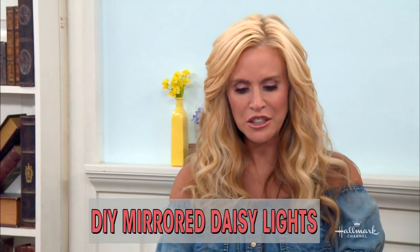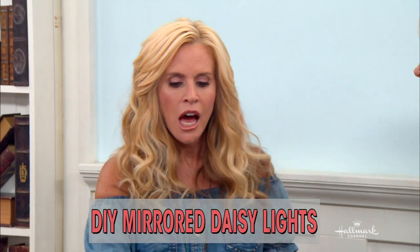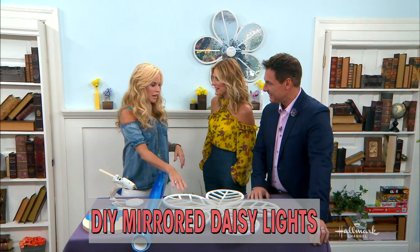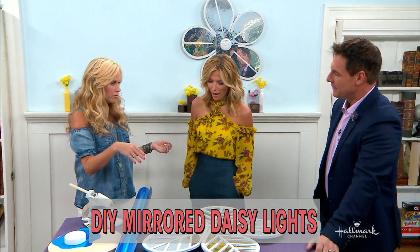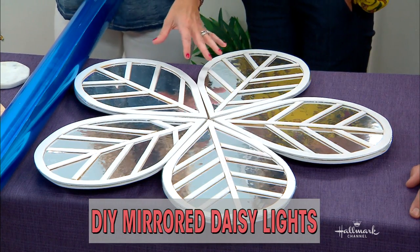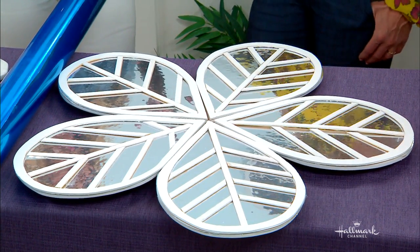What inspired this? I was actually walking in downtown Beverly Hills feeling all fancy-schmancy until I looked into a bakery and they had these on the wall. And I thought, oh my gosh, they're not gonna sell them to me because they don't make these things — they make bakery foods. So I thought, how can I do this? And I really wanted to do it with real mirror. And I got stumped.